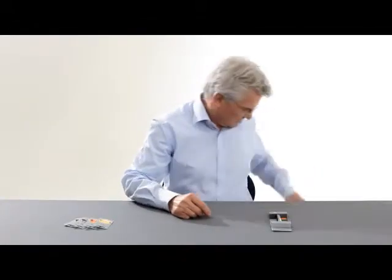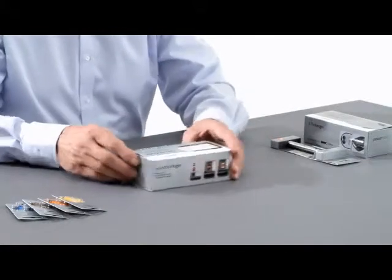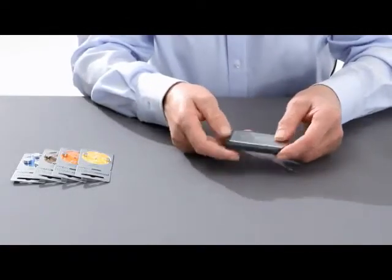We offer you three different chargers for recharging your battery. This, for example, is the Power One Pocket charger. It is small and flat. It enables you to charge up to two batteries at the same time.